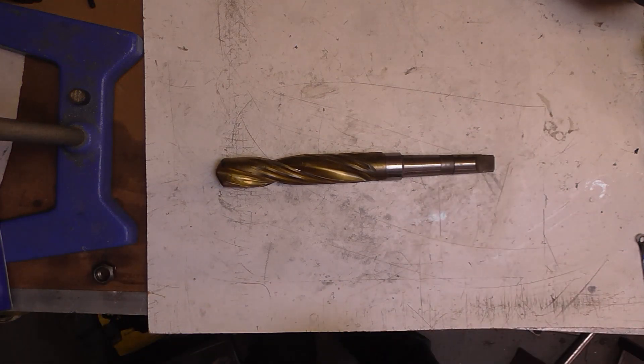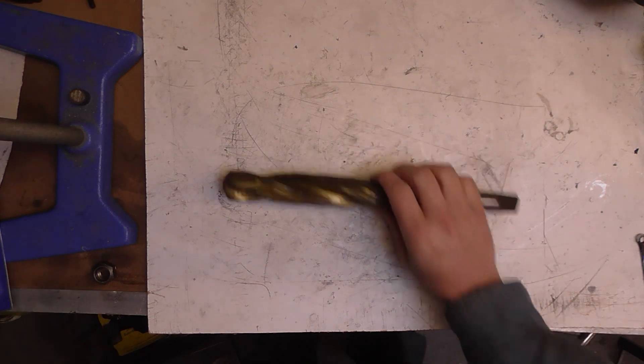I'm about to go and visit the guy I bought most of my machine tools from, to look at a nice tilting mill table that he's got for the Bridgeport clone, and I'm going to try and pick up some more Morse tapered drills whilst I'm there.